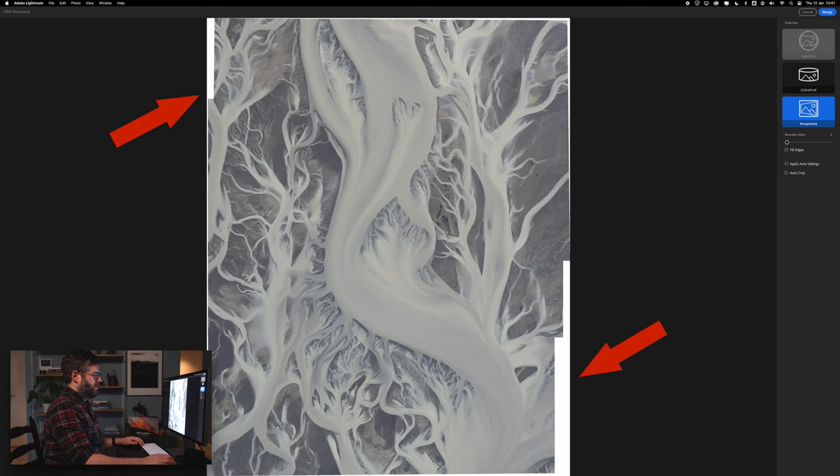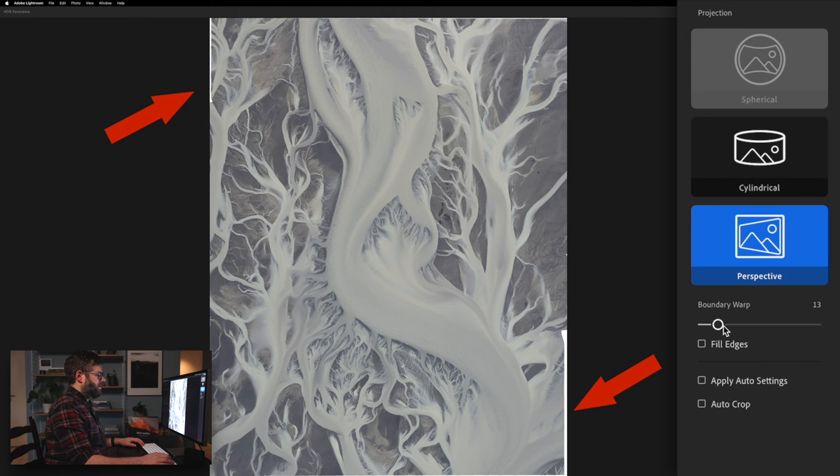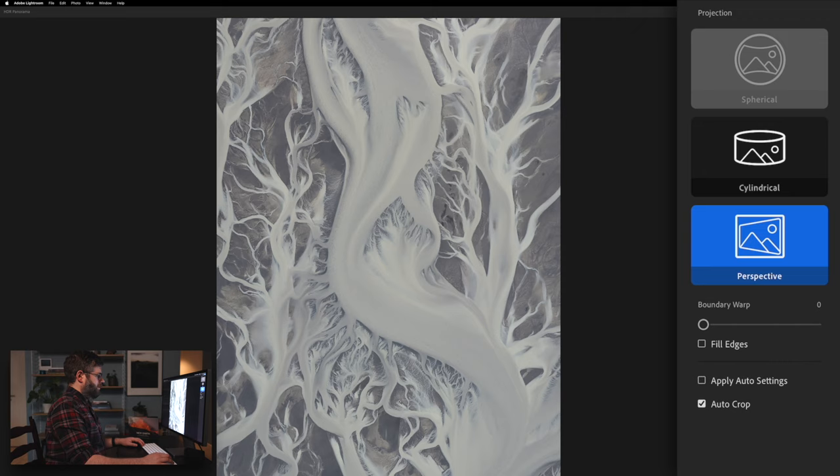That's why I get the white borders around the panorama. You basically have two options: either you choose Boundary Warp, which will stretch the image to fill in the rectangle — if you go back a little bit you can see how the image is being warped to fit the frame. If you don't want any distortion, because sometimes Boundary Warp can distort the image quite dramatically, you just select Auto Crop. That will crop everything so all the white is not visible anymore. In this case I'll just do Auto Crop and then press Merge.